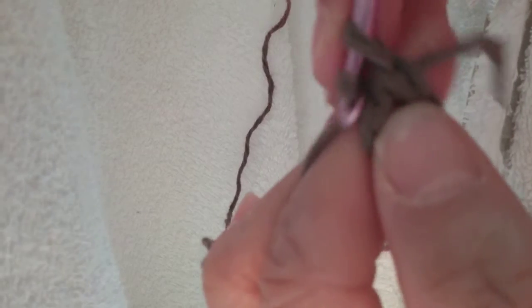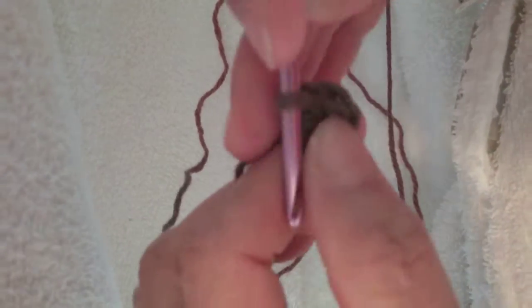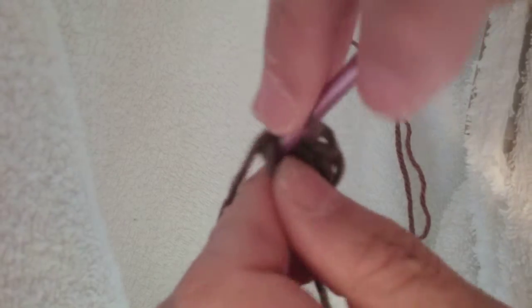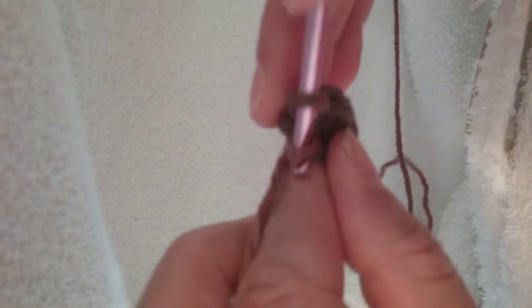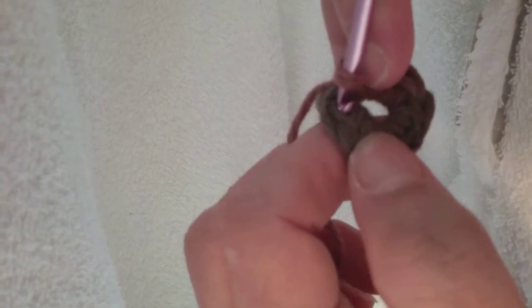You're going to chain one, then eight single crochets in the ring: one, two, three, four, five, six, seven, eight. Chain one, then slip stitch into the first single crochet.